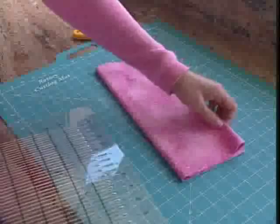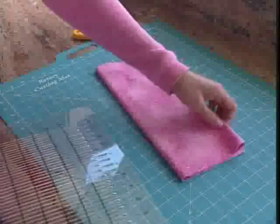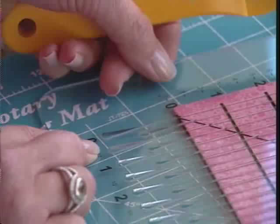Make sure you've got a good sharp blade in your rotary cutter. And I'll show you how to cut inch and a quarter strips.